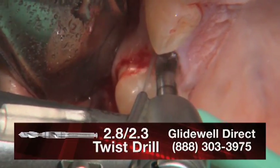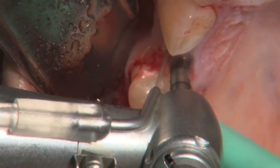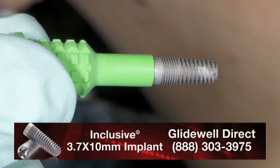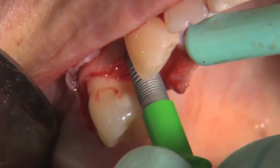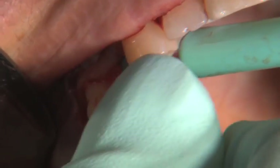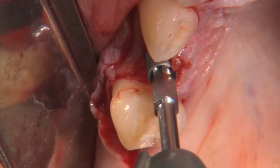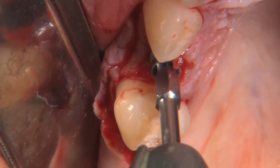Once that's been confirmed, the osteotomy site is expanded utilizing the 2.8 drill. As we are planning on using a 3.7 implant, the 2.8 will be our final drill for the soft bone protocol. The implant itself is then introduced utilizing the serrated carrier seen here — first by hand, then torqued down until the implant engages the bone and causes the carrier to shear off. The handpiece hex driver is then placed to bring the implant to final depth.